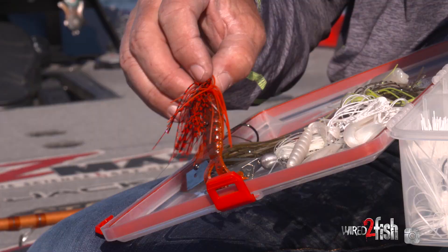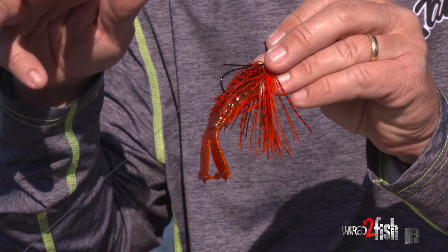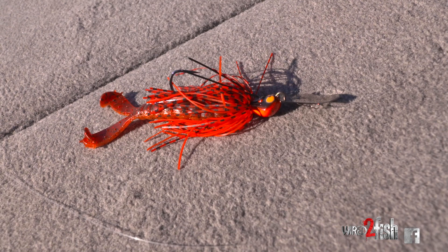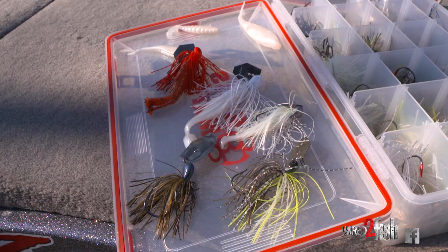Any time that I get around super heavy cover, I'm going with this one — this is the Cross-Eyed Jackhammer. The deal with the cross-eyed is it's got a couple of little weedless wire guards on it. The other thing is the head design allows it to roll over that heavy cover — that brush, that stump, that laydown, whatever that might be. Without a doubt, the cross-eyed does work better in heavy cover. I've got a goat on it, though sometimes I might want to throw the Razor Shads on the back end of it. These are the chatterbaits that work for me, and you will find them on my deck throughout the course of the year.